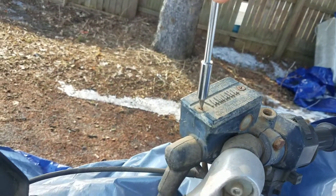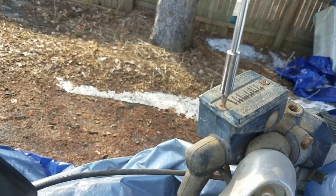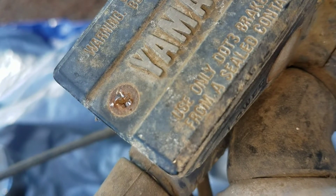What do you think is going to happen? Oh my gosh, it just stripped the hell out of it even more. Look at all that.